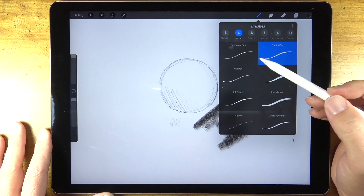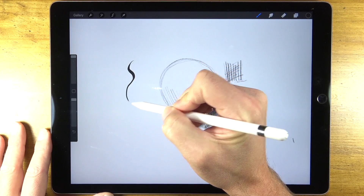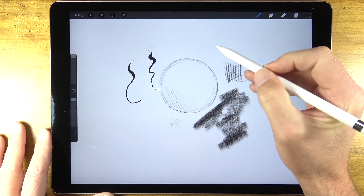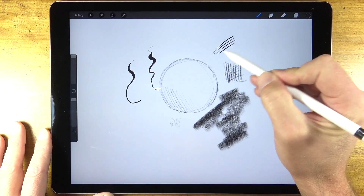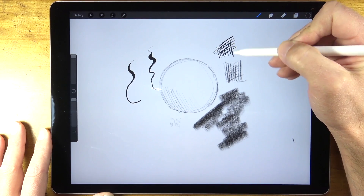We can choose to create a mark that resembles an ink brush, for example. You can see how the pressure sensitivity of the tablet really plays in — with more pressure the mark becomes much wider. The marks even taper just like you would expect if you were lifting your pen from the surface.